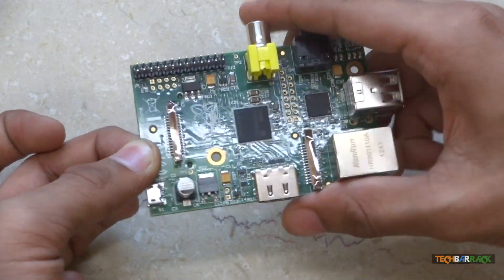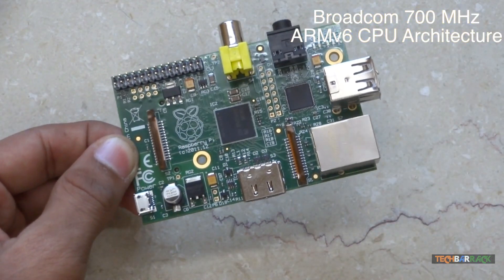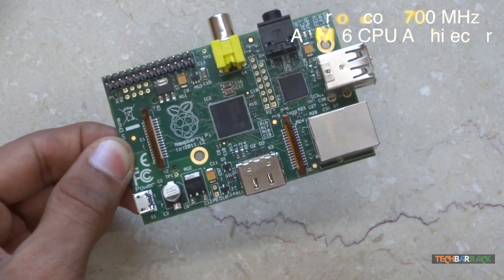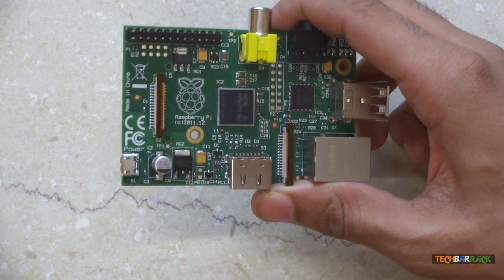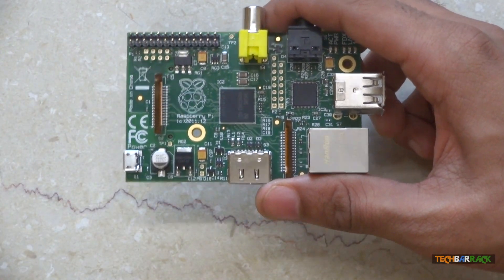The RAM is non-upgradeable basically to keep the cost of the device as low as possible. The processor used is a Broadcom 700MHz processor which can be overclocked to 800MHz, and it makes use of the ARM v6 CPU architecture. It is on the lower end, again because the Raspberry Pi organization wants to keep the cost as minimal as possible.